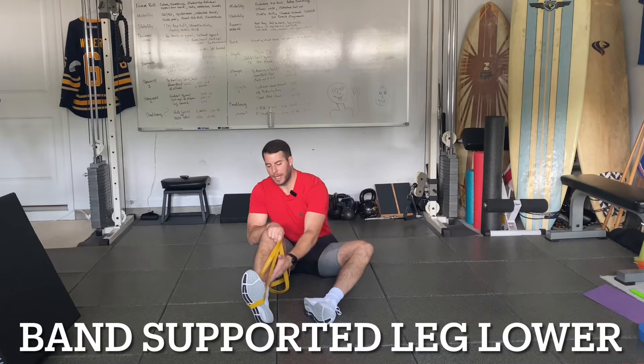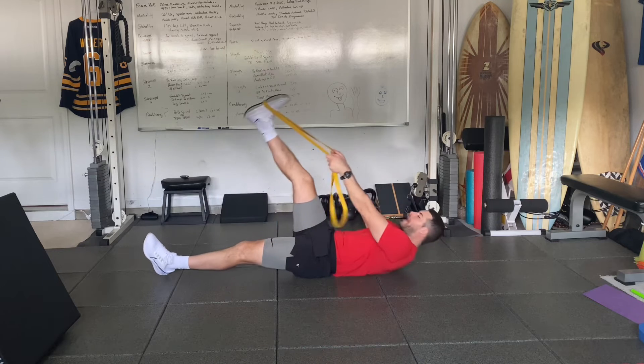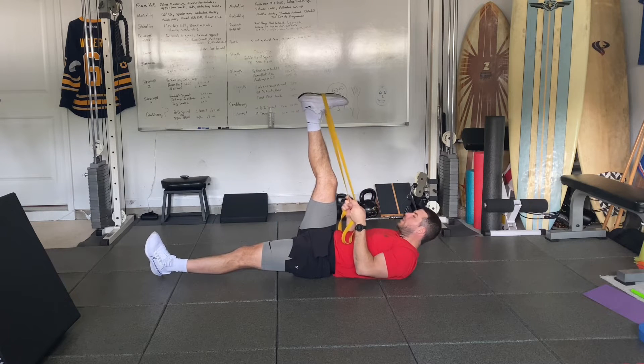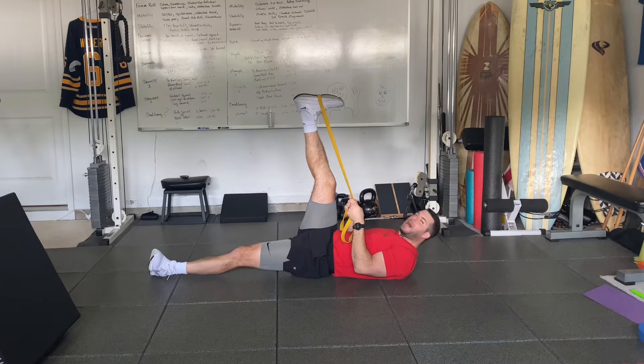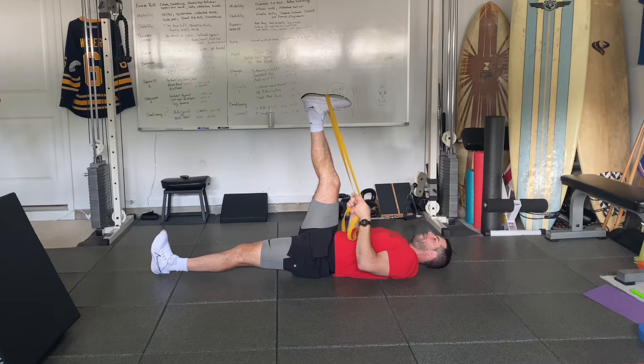For the supported leg lower, we're going to put the band around one foot and lay on our back, pulling the band into the ground and contracting those lats. We're going to squeeze the quad and keep that knee straight. We want to make sure that bottom leg doesn't move outwardly, and we want to keep our back and head flat on the ground.